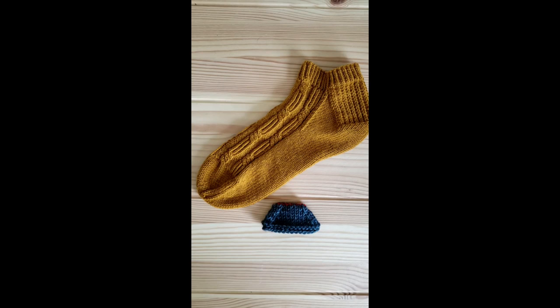Once again, thank you so much for joining us this afternoon as I showed you this grafting technique. This is one of my absolute favorite ways to accomplish kitchener stitch, and I hope it's helpful for you and all of your sock making moving forward.